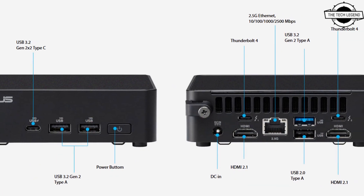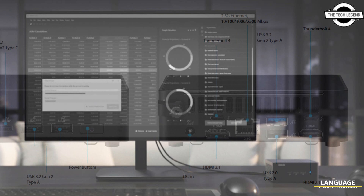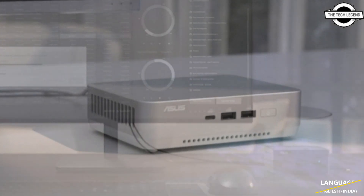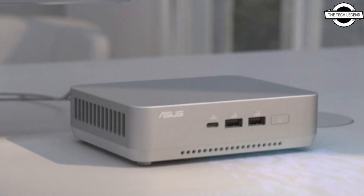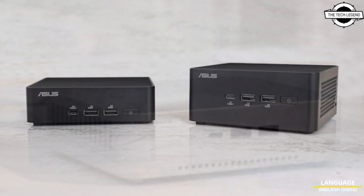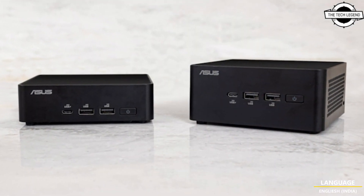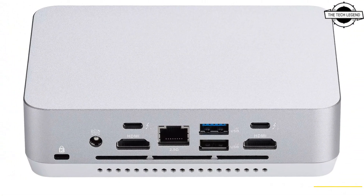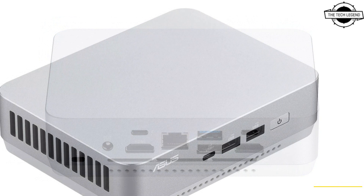The Asus NUC Mini PCs come in a variety of form factors, but the 4x4 design is perhaps the most iconic. The NUC 14 Pro comes in this tried-and-true design in two variants: one low-profile option, and another unit that is 14mm taller to accommodate an internal expansion entry.